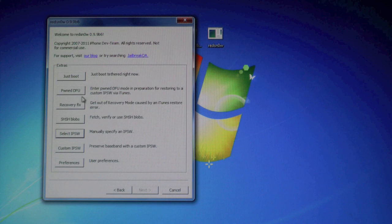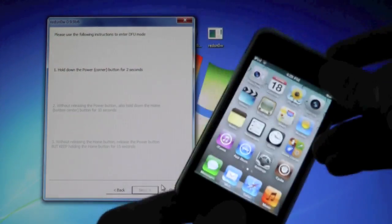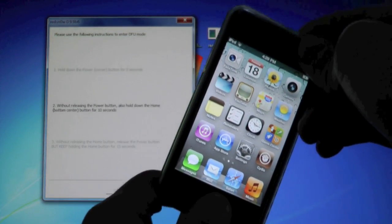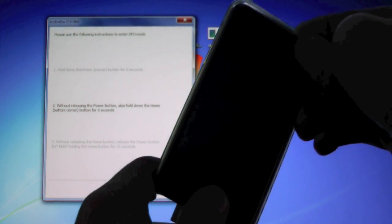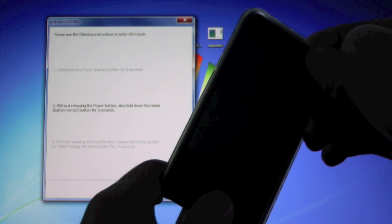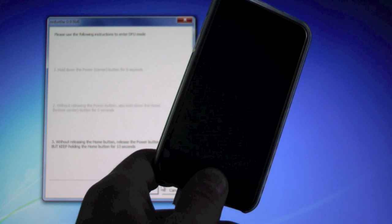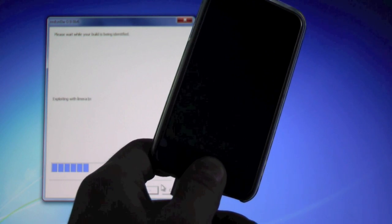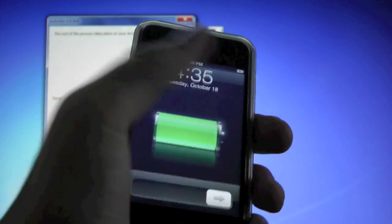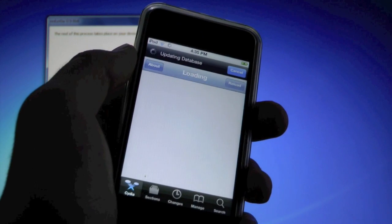Open up RedSn0w again, go to Extras, select the 5.0 IPSW, click OK — then instead of jailbreaking, go to Extras and click 'Just Boot Tethered.' Put your device into DFU mode again: hold Power and Home for 10, 9, 8, 7, 6, 5, 4, 3, 2, 1, then let go of the Power button and keep holding the Home button. RedSn0w will recognize your device, put it into tethered boot mode, and you'll see a little pineapple.